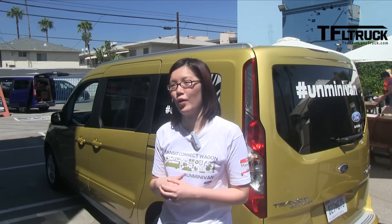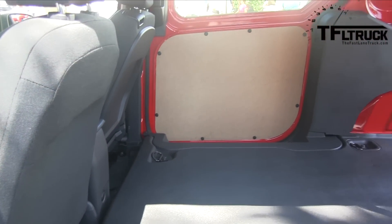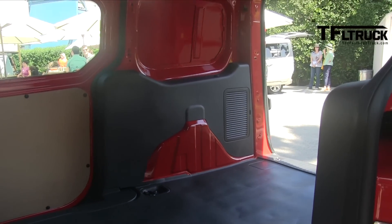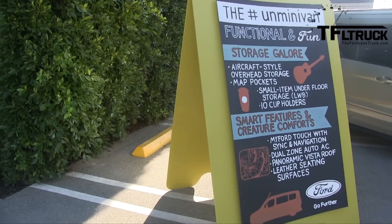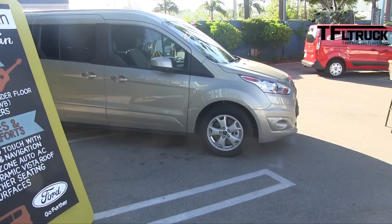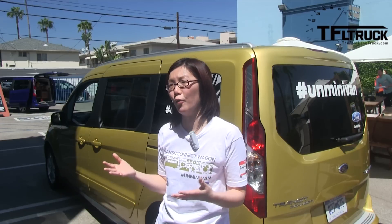In terms of the van, the starting price is around $22,000, which is great for a commercial vehicle. We have great resale value as well and low cost of ownership. For the wagon, it's even more surprising — we start at just around $25,000 and top out at around $35,000, so you can get a fully loaded Titanium for about $35,000. Most customers will probably buy between $27,000 and $30,000. To be able to carry seven people for under $30,000 is unheard of, so it's a great story for both van and wagon.